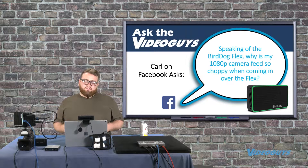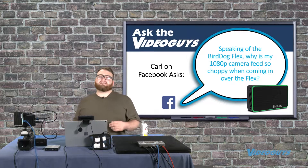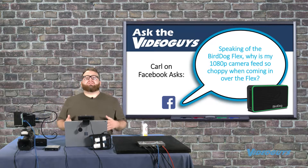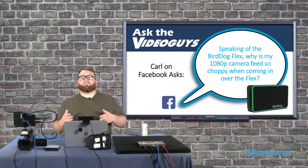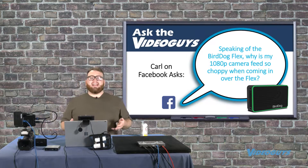I have a 1080p camera feed and it's choppy when it comes in over Flex — how do I fix that? This is an issue you might run into if you're working with a 1080p camera but sending it in 4K, or working with a 4K camera but sending it in 1080.